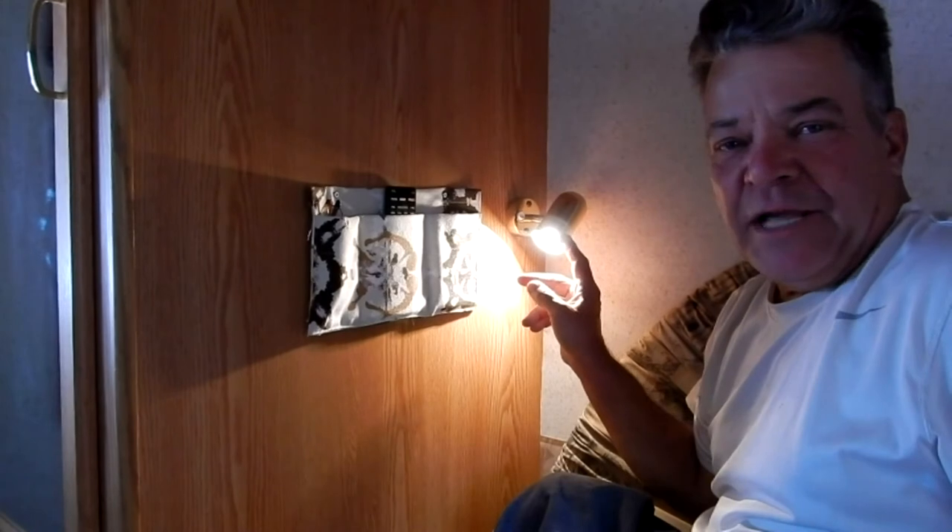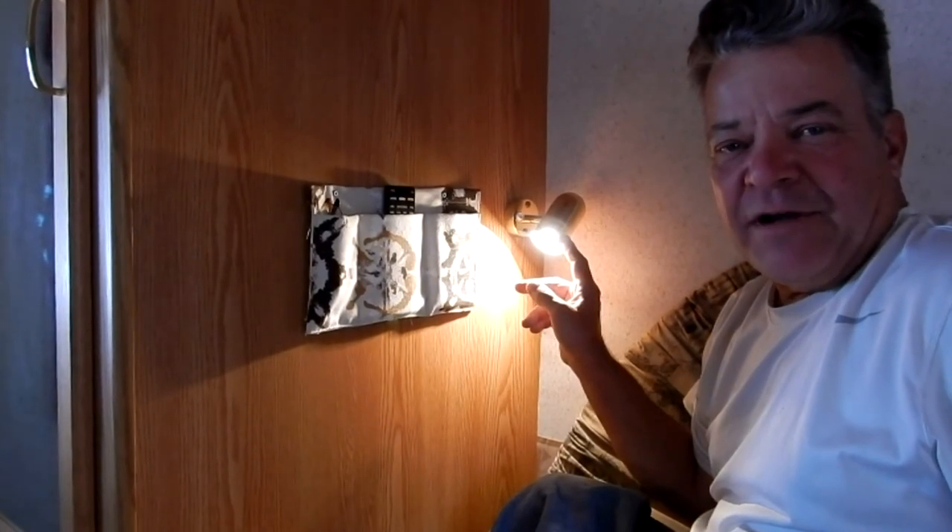There are much cheaper lights than these — these were $35 a piece, so this is a $70 upgrade for two lights. But there are much cheaper ones; I think you can get them for as little as $15. I hope you guys enjoyed the video — it's a simple, easy upgrade and I think you'll be happy if you do it on your rig and get rid of those old lights. Thanks for watching — we'll see you in the next one.